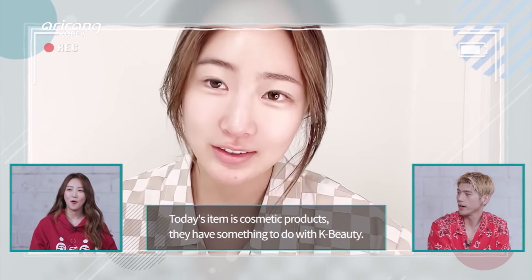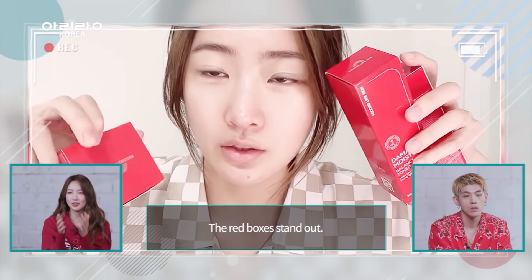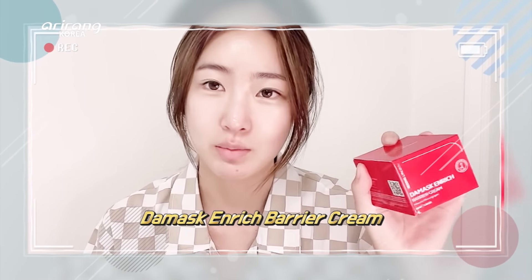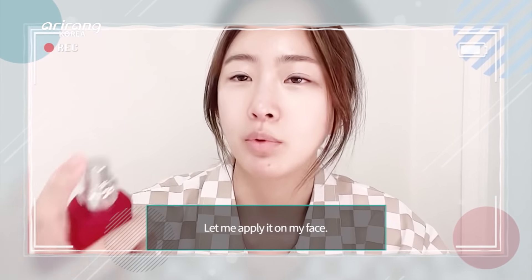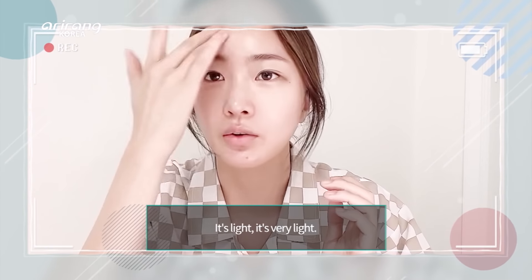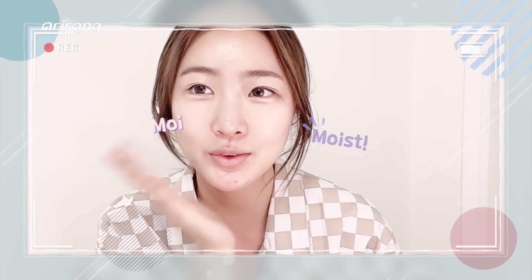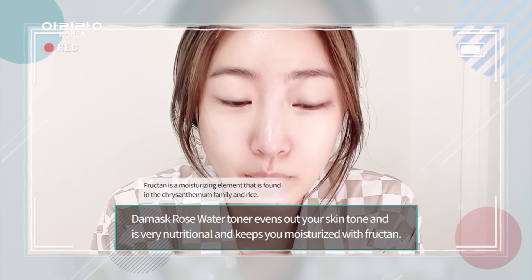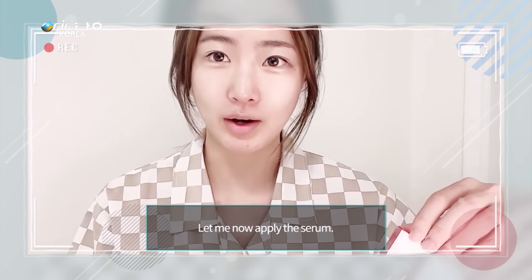오늘 소개해 드릴 상품은 화장품인데요, 빨간 상자에 다마스크 토너랑 세럼, 크림이 왔습니다. 토너에서 꽃향이 나네요. 바로 얼굴에 발라볼게요. 음, 엄청 산뜻하네요! 이 꽃향기가 너무 좋아요. 촉촉촉촉. 다마스크 장미꽃수의 영양감과 촉촉함을 담아 피부결을 다져주는 첫 단계 토너입니다.